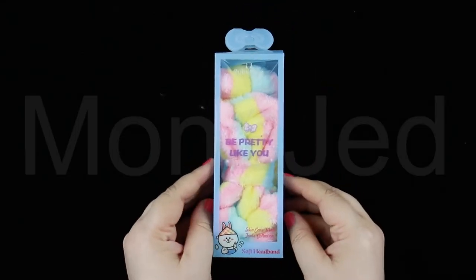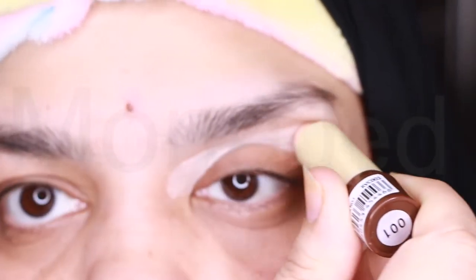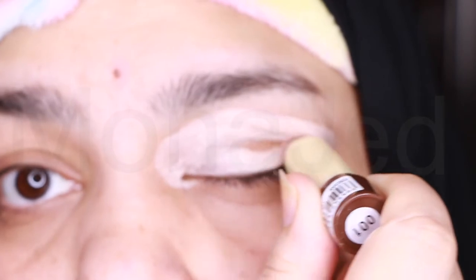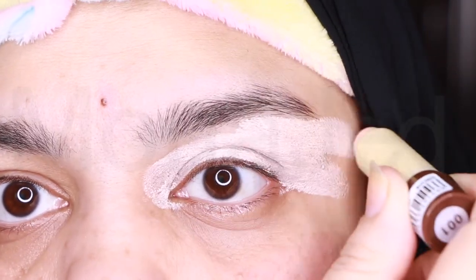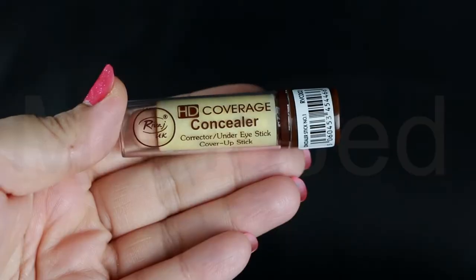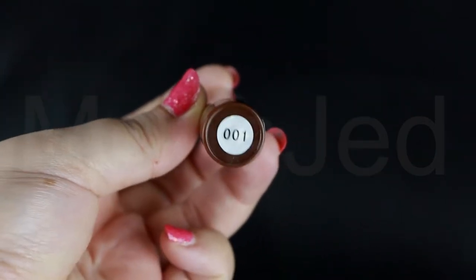The first thing I will do is put on this soft headband. First step is to use an eyeshadow primer. If you don't have one, then using a concealer is an absolute must for long-lasting, flawless eye makeup. I am using RIVAGE UK HD Coverage Concealer, which is a corrector under eye stick cover-up stick in the shade 001.